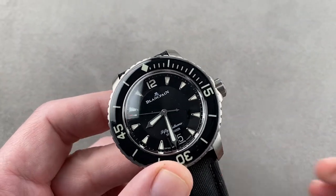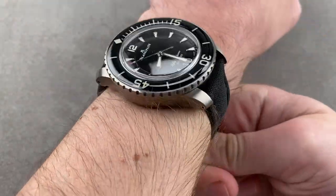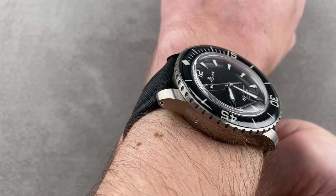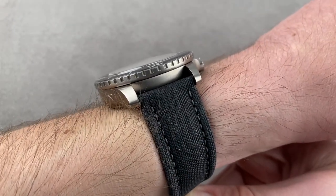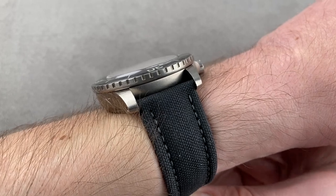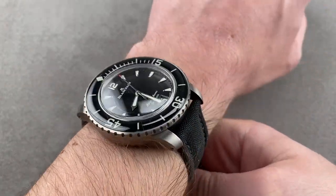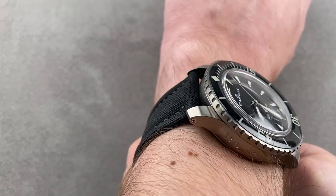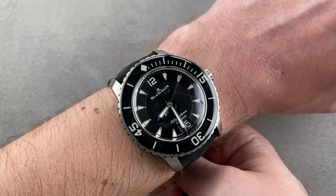We'll throw it on my wrist, which is 16 centimeters in circumference, and get a good sense of how it fits. It is the narrower of these two watches across the wrist, and also thicker at 16.4 millimeters versus the SeaQ's 15.9. It's subtle, but in titanium the watch feels almost half its size — an easy big watch to wear on a small wrist. I can see this working on a wrist as small as 15 centimeters circumference.